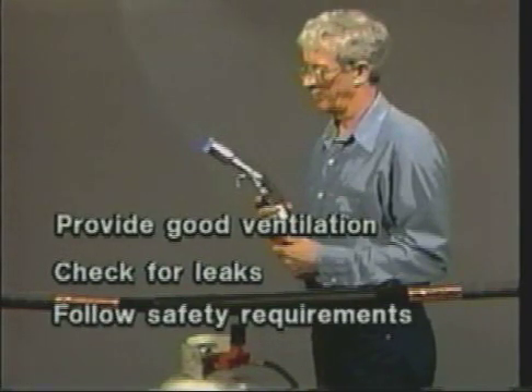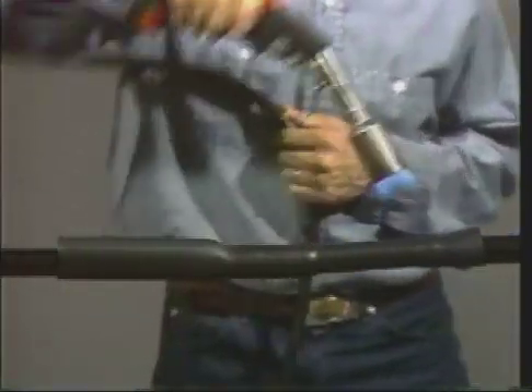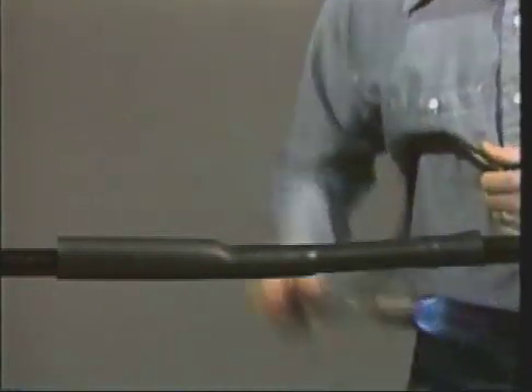Before installing any electrical accessory, read and follow the safety requirements and the written instructions. In addition, be sure to follow the safety instructions established by your own organization. The laboratory demonstration that follows is not intended to represent field installation conditions or your specific safety procedures.